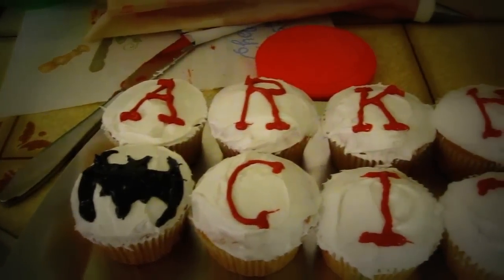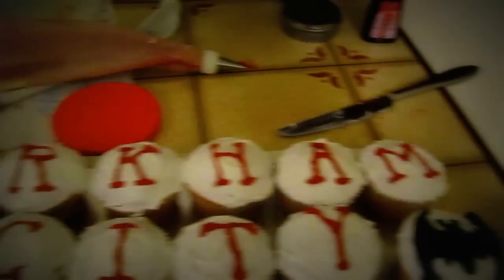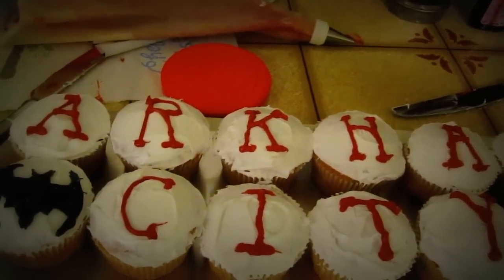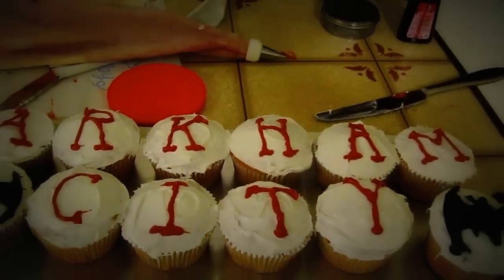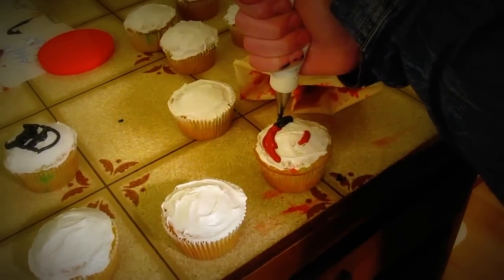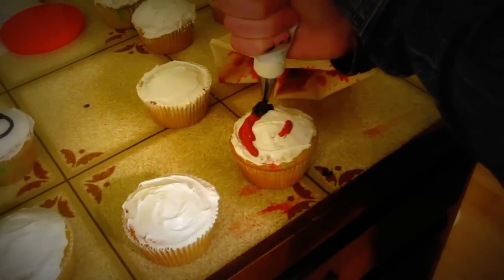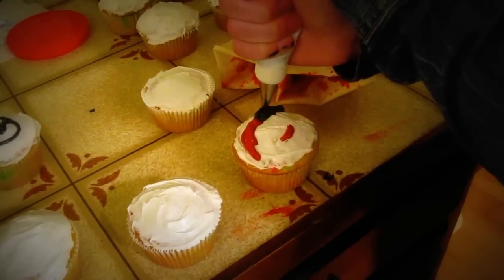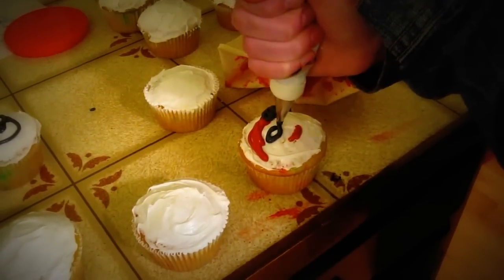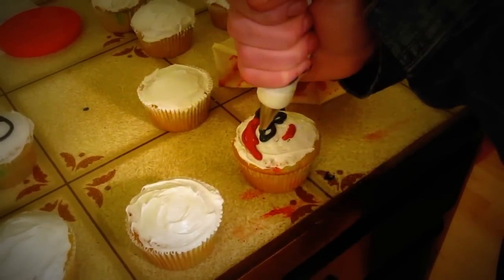Starting to decorate them — we didn't show this part because it was kind of boring. We got the logo going right here, so that looks nice. Once the second batch comes out of the oven we'll see what we get as a masterpiece. In the game there are Harley heads you can collect, and right now we're making our own little Harley Quinn head.